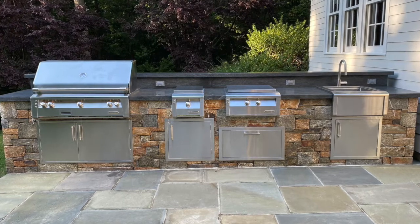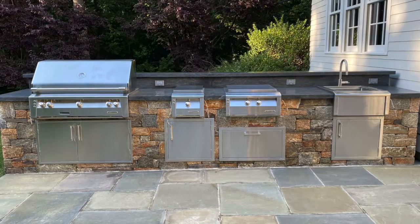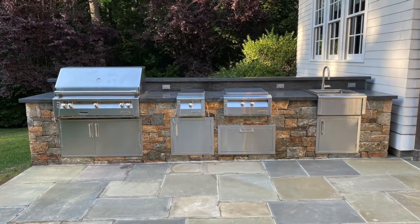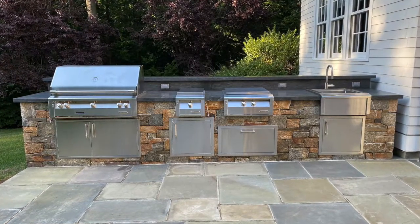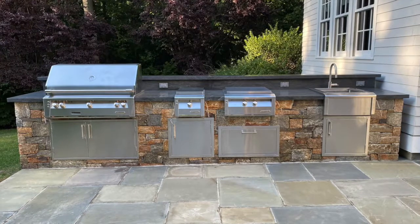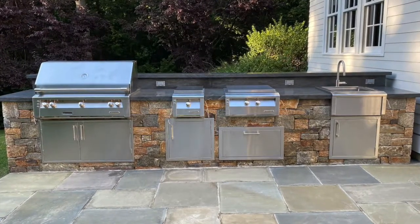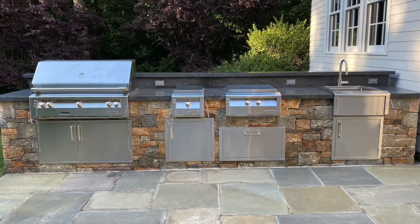Moving to the right, he has the Alfresco double side burner. Moving along, he has the Alfresco Versa Power Cooker, and underneath it he has the Alfresco 30-inch accessory drawer. That's an important piece — let's talk about both of them. The power burner, you can do many things with that.